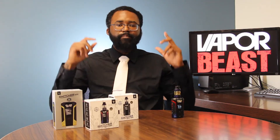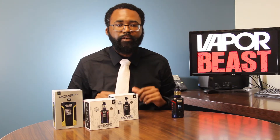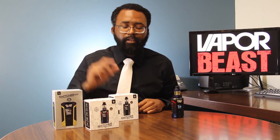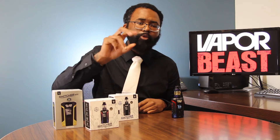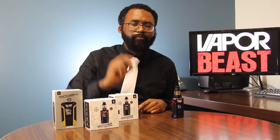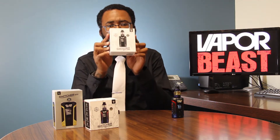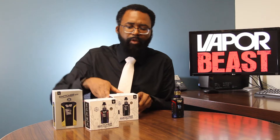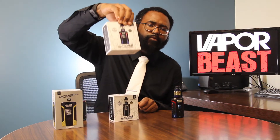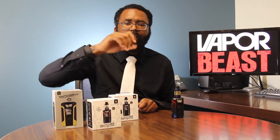Alright my fellow Beastians, before we jump in and go right into the product specs, I just want to throw out a couple of things here real quick. First thing first, there are two different versions of the Switcher. The first version is your standard version, which is not going to have any lights. Next up, you have your LE version, which is the Light Edition.